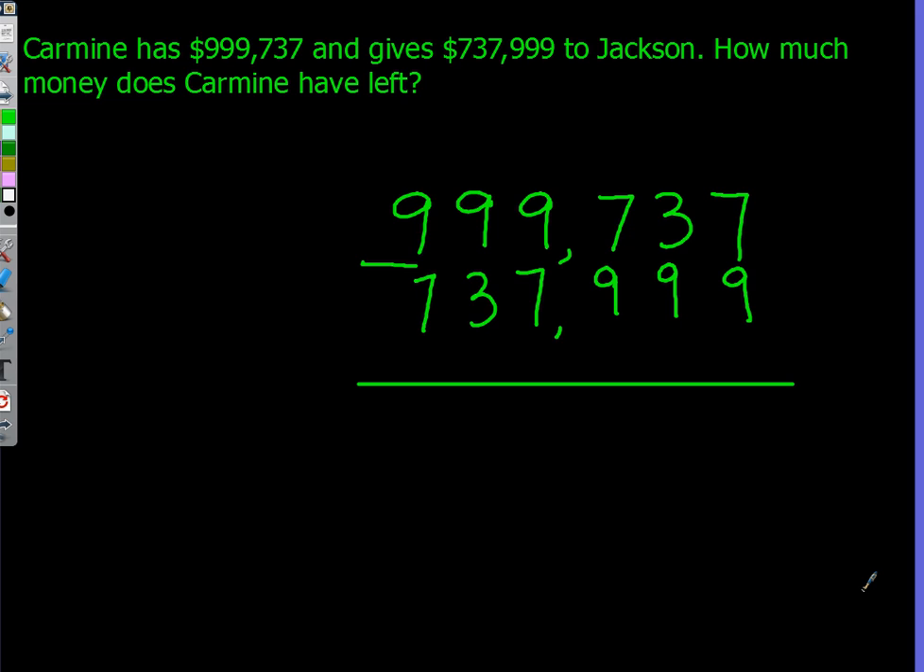Finally, find the answer by subtracting. Here is a helpful sum: if there's more on the top, then there's no need to stop. If there's more on the bottom, then you go next door. If the numbers are the same, then 0 is your game.